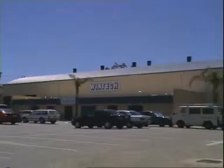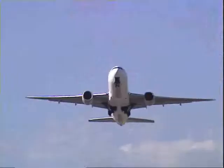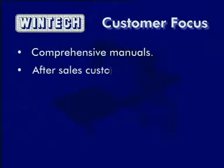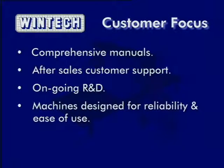WinTech has been producing computer controlled contour cutting machines for over 17 years and is based near the busy port city of Fremantle, Western Australia. The company is close to a major seaport and international airport and makes full use of modern communications technology to keep its customers informed and to offer advice and service support. WinTech prides itself on its customer focus, seen in comprehensive manuals, responsive after sales support via phone, fax and email, and an ongoing research and development program — all resulting in machines designed for reliability and ease of use.